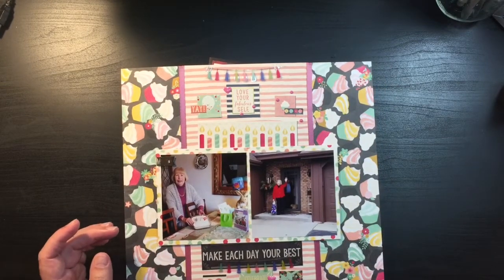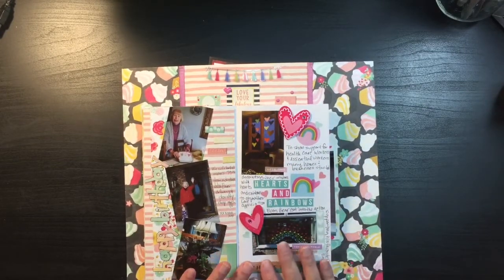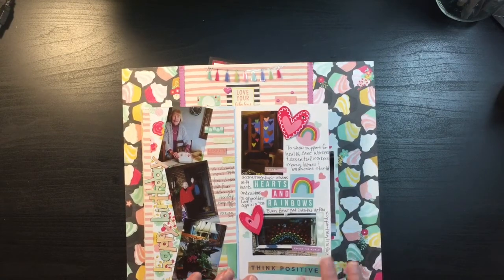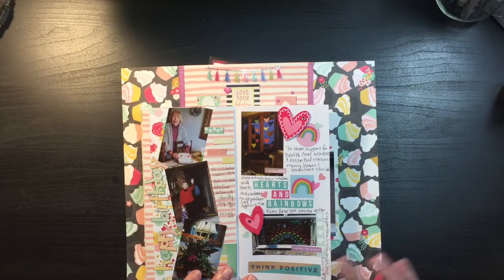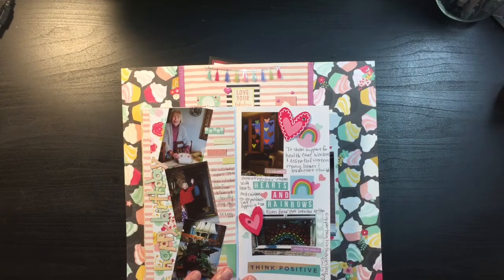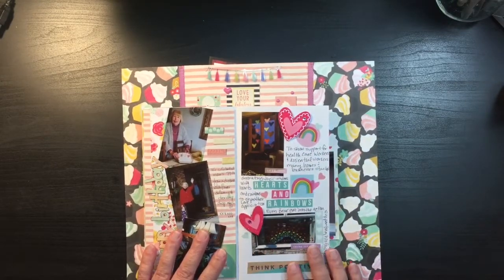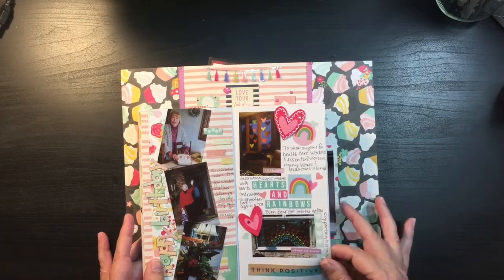The other thing I did this week — which just came up a couple days ago — was a quick page in my documenting COVID-19 traveler's notebook. This page is talking about how everybody back in the beginning was decorating their windows in support of all the essential workers with hearts and rainbows. Right now we're in a very turbulent time in our nation and in the world, and it was a nice way to show love and bring people together. I just wanted to show that page and remember the good stuff from back in March.